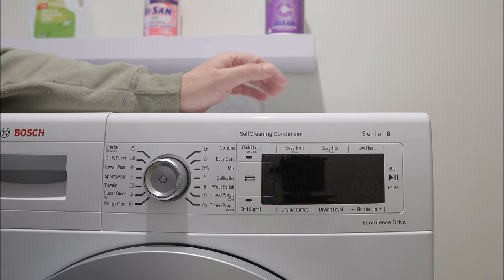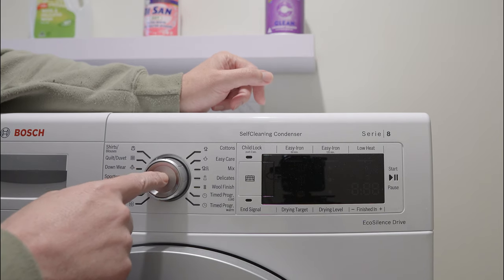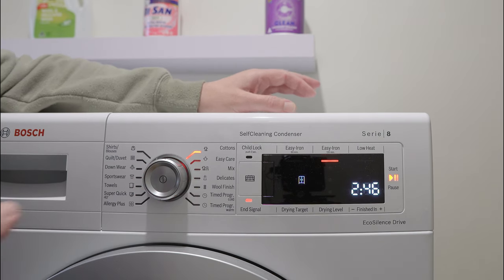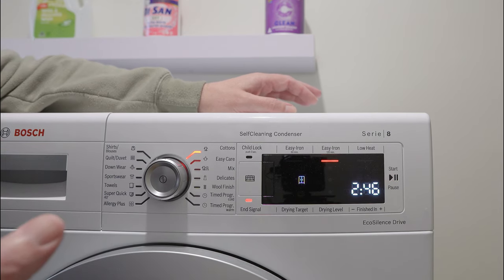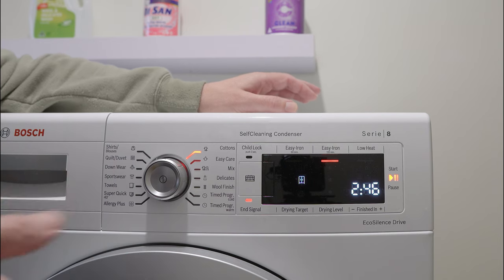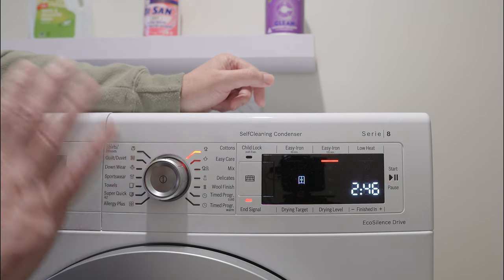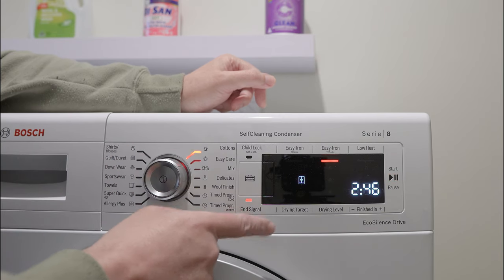I'm going to share with you what I use to dry the clothes. When I refer to a normal load I'm talking pants, shirts, singlets, tracksuit pants, sweatshirts, and things like that. You can see that it defaults to cottons, which is fine — I use that cotton setting.